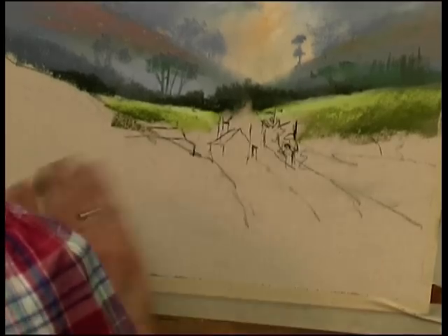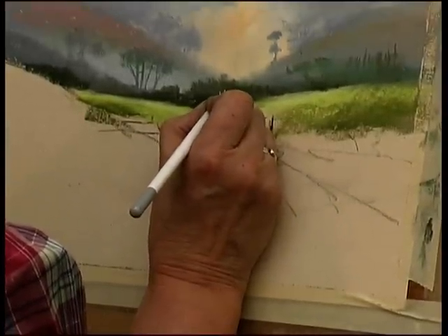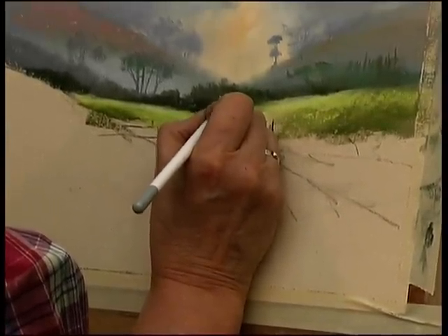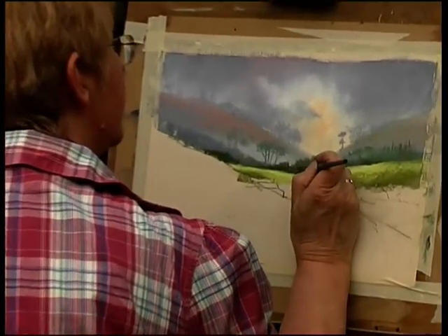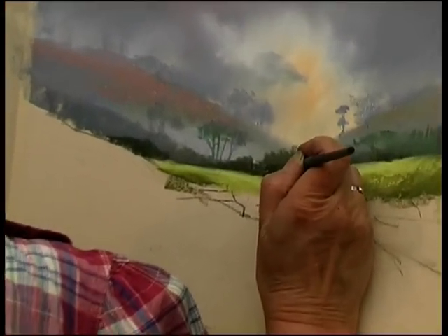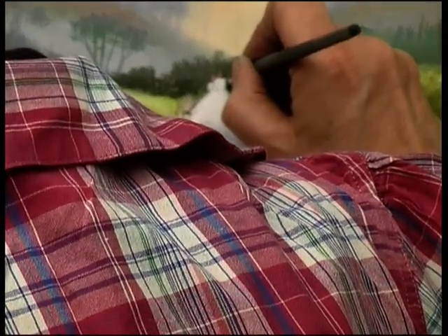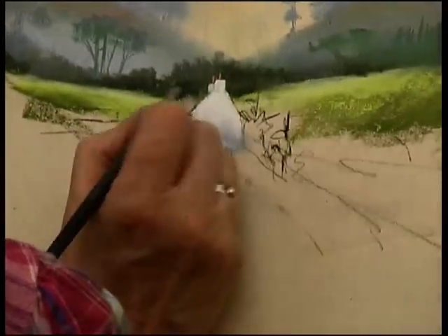And then a white pastel to outline the chimney — this is the bit that's catching the light, and then there's another one down there catching the light too. This is a chisel-ended number two, and you can just sharpen up the edges and tidy up the mess you've made. Not only can you do it on the white, but you can also come in negatively behind with the dark and just tidy up any little mess there as well.